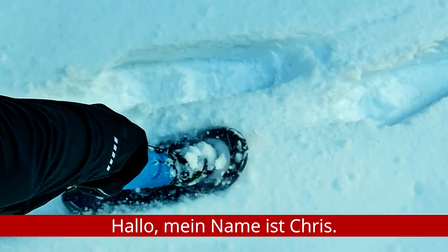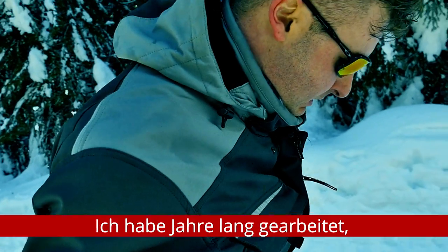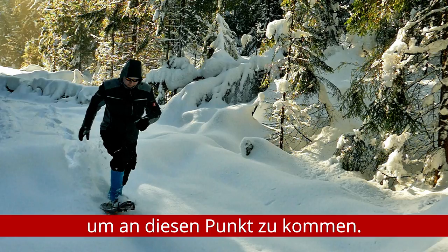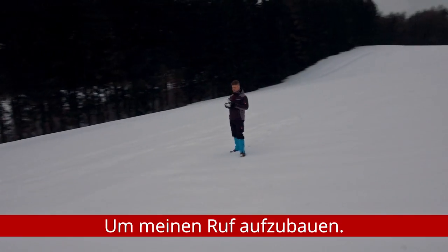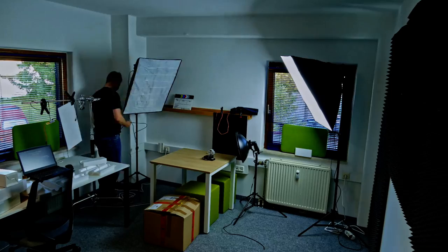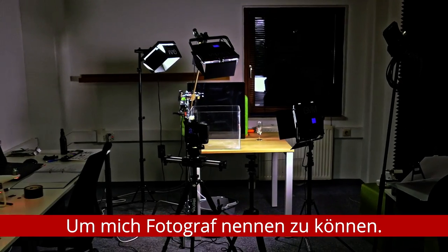Hello, my name is Chris. I've worked years to get to this point — to build my reputation, to call myself a photographer.